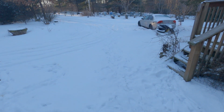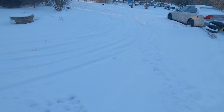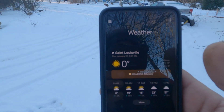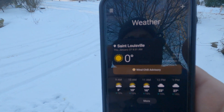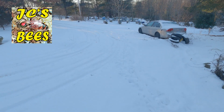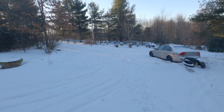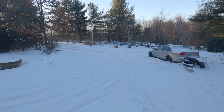You can just tell how cold it is out here by the sound of the snow — listen to it. Isn't that crazy? It's actually warmed up. It was minus four at 5:30 when I got up. The bees are definitely in a deep freeze today.